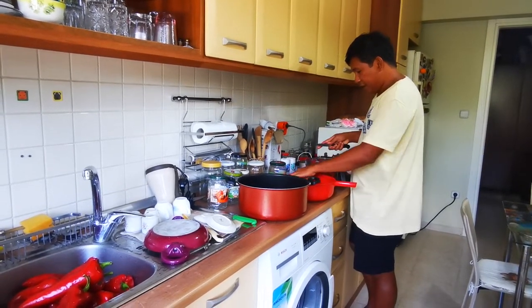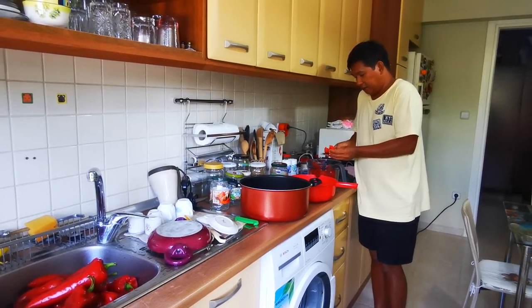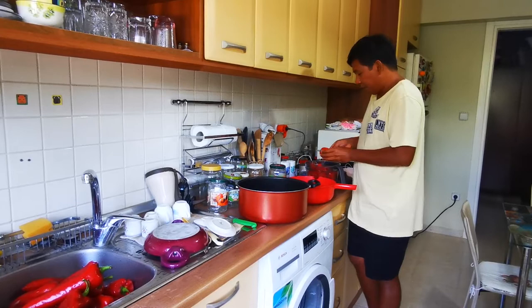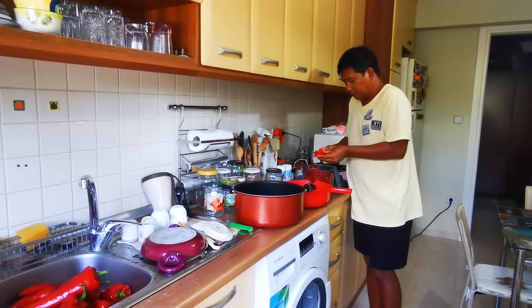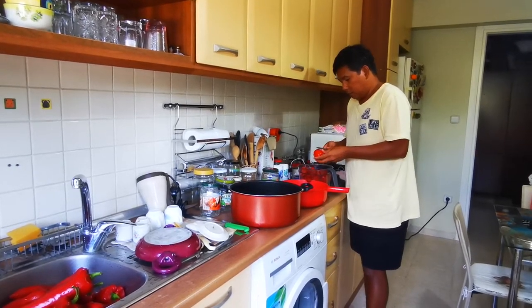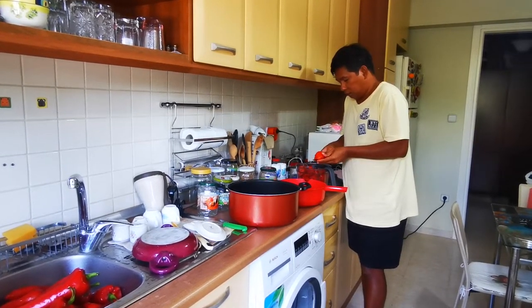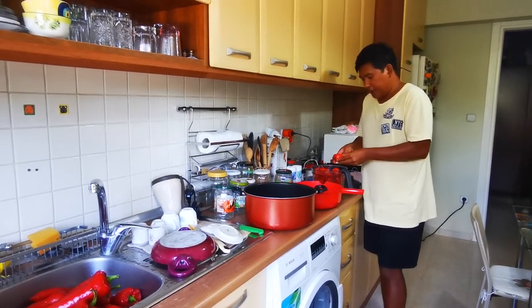I have some more here, and some more here. Now I will just pour it into the jar.